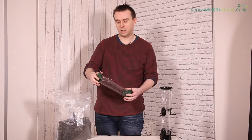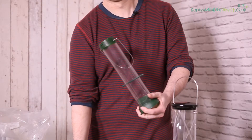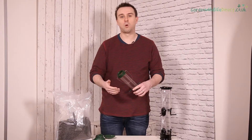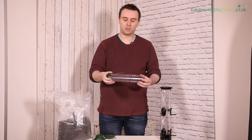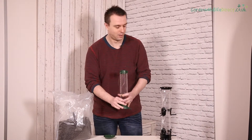This feeder is a standard Nyjer feeder and to clean this you unclip the top, you can use the bottom and take that off, and then you can use a nice cleaning brush through it with some cold running water, clean it and easily assemble it back together like such.